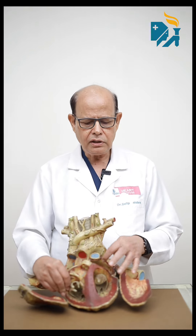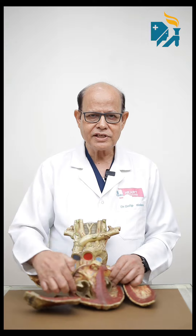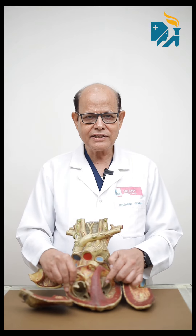Heart valve surgery. My point is to tell what they have done and what they are doing. There are 4 valves in the heart. This is the left atrium and left ventricle, the right atrium and the right ventricle lower chamber. This valve is called mitral, this valve is called tricuspid valve, this valve is called aortic valve and a pulmonary valve.